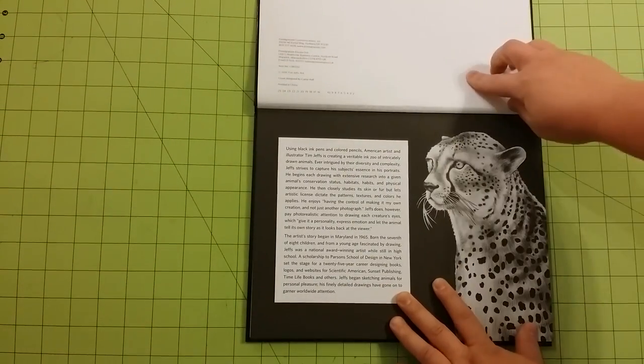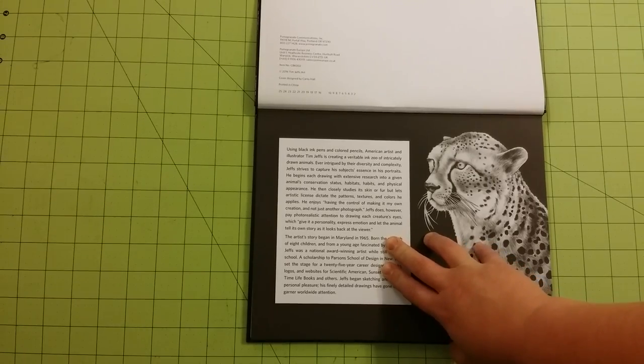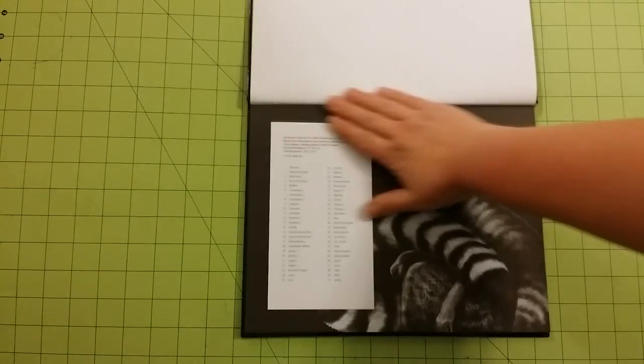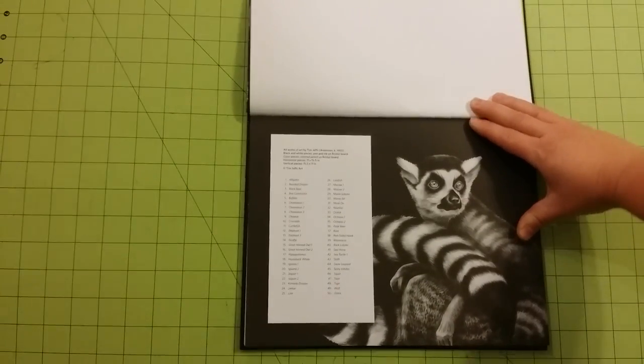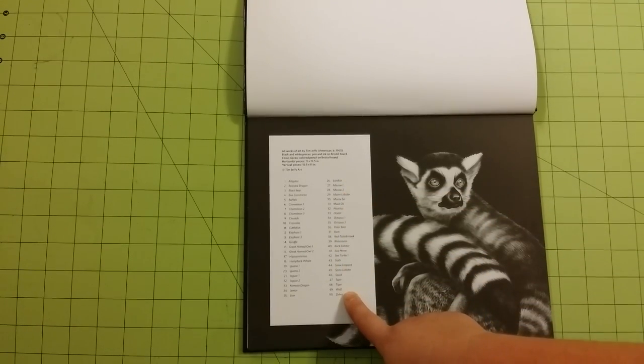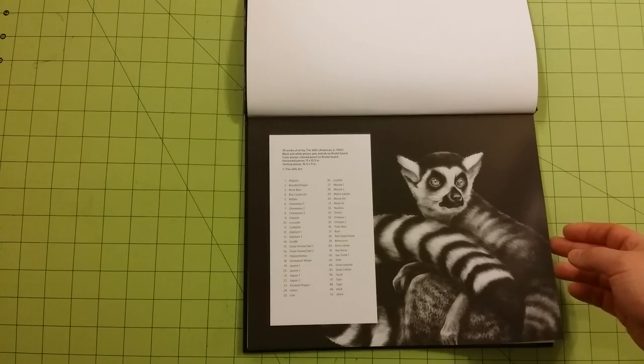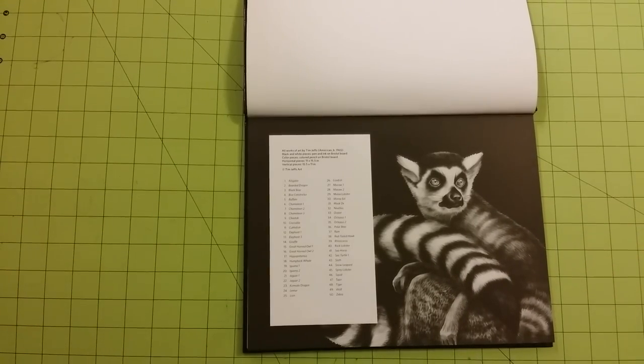You have the information page here, and this tells a little bit about the artist and how he created the illustrations. It tells you the page numbers for the entire book and what animals are on each page. There are a lot of duplicate animals in this book, which is okay because they're in different poses and positions. If you mess up on one, there's another one you can color — not duplicate images, but duplicate animals.